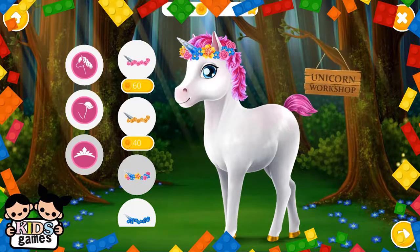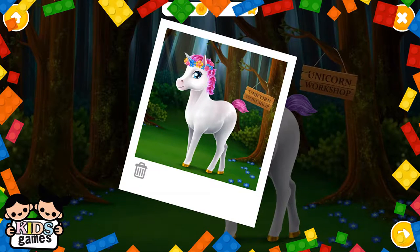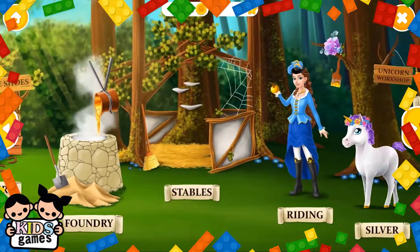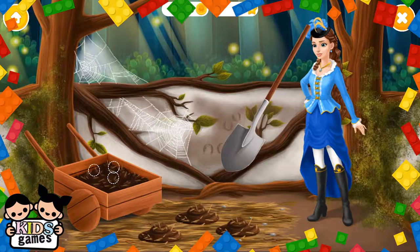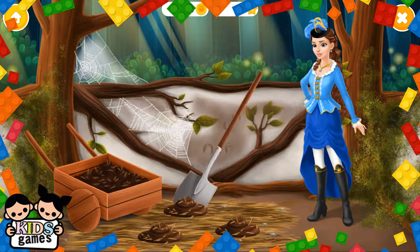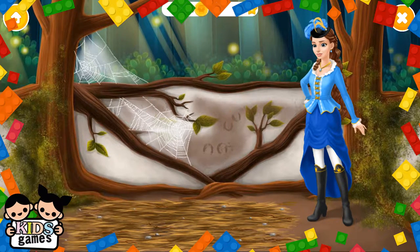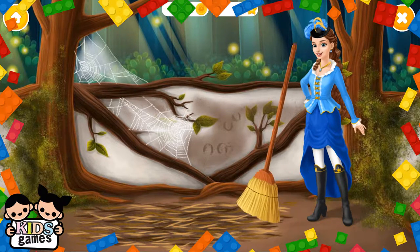Wonderful. Welcome to the horse club. Let's paint the hoop.